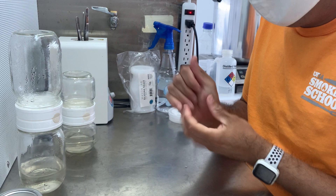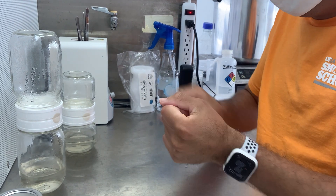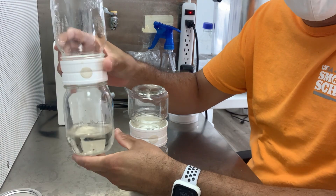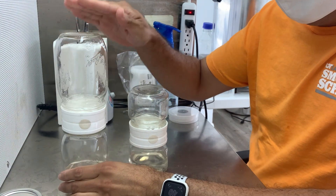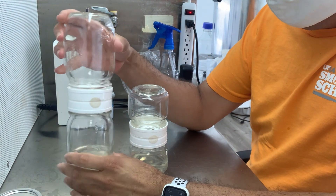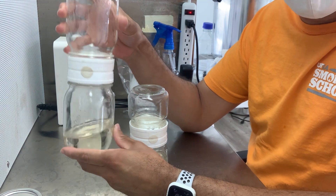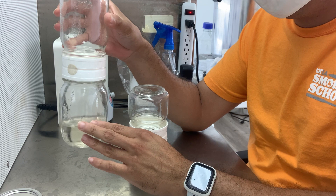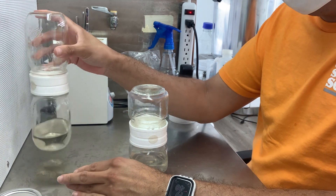Alright, the media is out. I have the pressure cooker here. I decided last moment to use the 16-ounce mason jars. I probably should have added more media, and I'll do that next time — for now I think it's okay. So let's pull the plants.